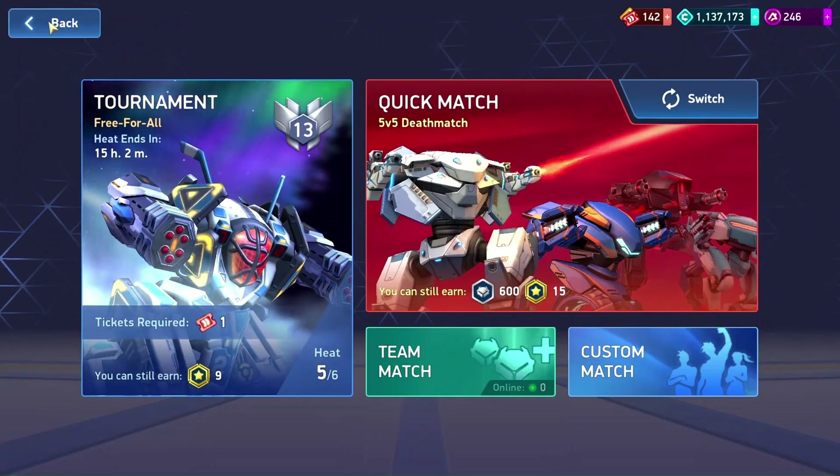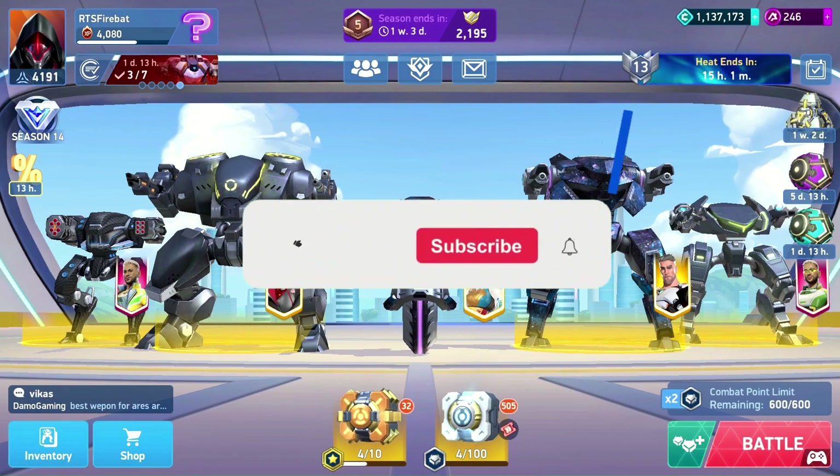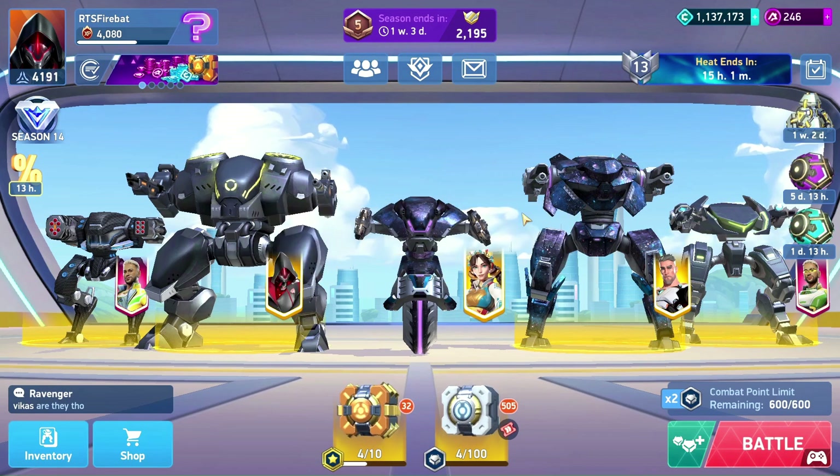Cheers for watching everybody — I hope you liked the video. Give it a like, subscribe, comment, share, and I'll see you in the next video. Bye!